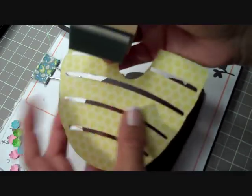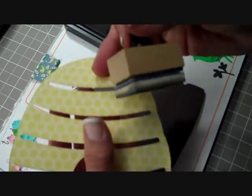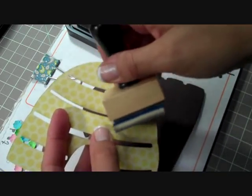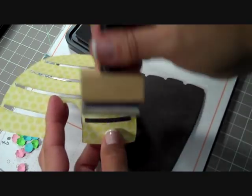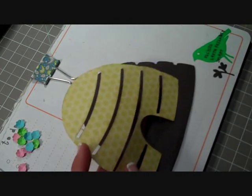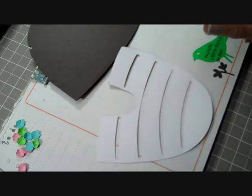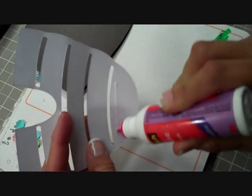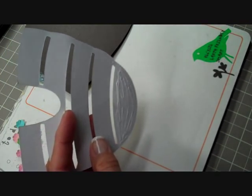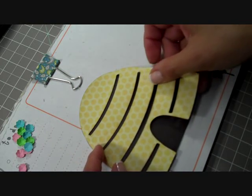The reason I wanted to make this particular shaped card is because of the sentiment, which I'll show you when I'm ready to put it on. I bought it at Expo and I really liked it and knew exactly what I wanted to use it for. I'm not going to glue the whole entire thing down just yet — if you don't get it on there just right with this particular piece and you have to move it around, it will tear, which is what happened to me.